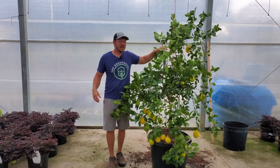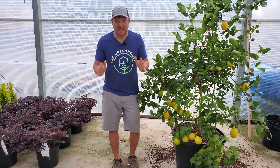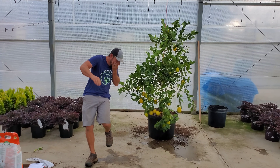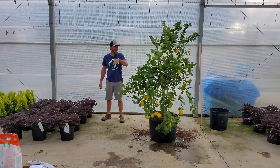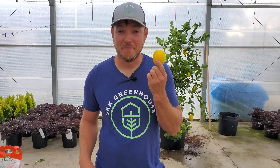This concludes pretty much everything there is to know about growing lemon trees in containers. If I left anything out and you have questions, please drop them down in the comments section. We're dropping plant content all the time, so if you haven't done so already make sure to hit that subscribe button and notification bell so you won't miss another video. Until next time, become a plant person.